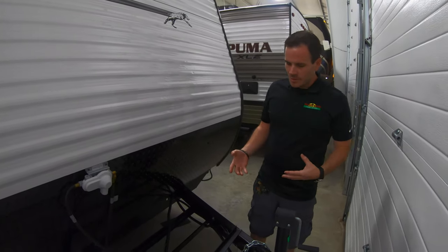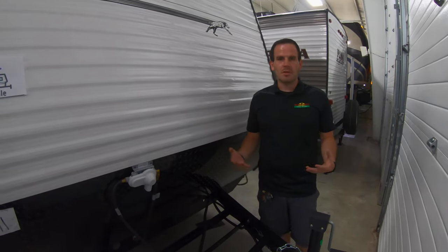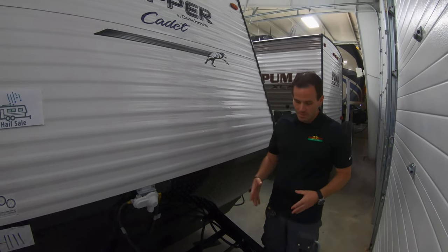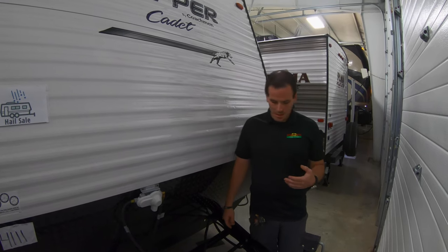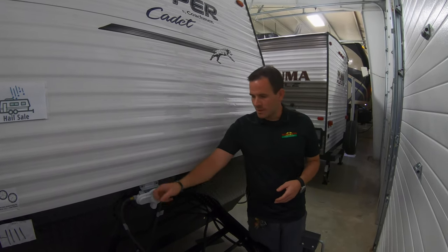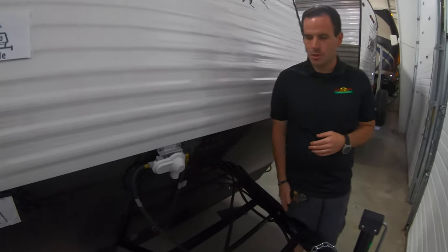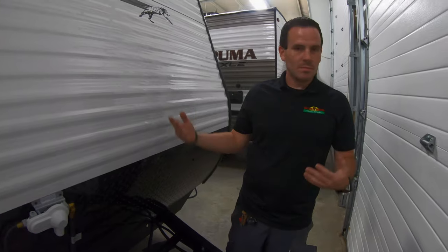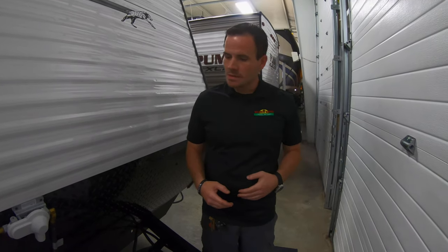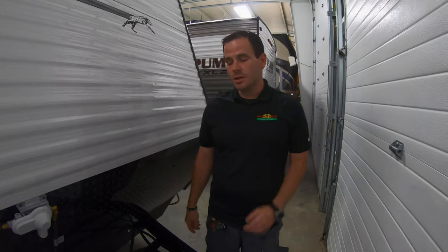We'll start up in the front. You will have an LP tank installed on the unit. When you get it, they just come from the factory not installed — we do that during our PDI process. It is a single tank with the regulator here on the coach. Nothing you have to do with it besides turn the tank on and turn it off. Once your stove and everything stops lighting, you'll know the tank's empty — take it off, go get it filled or exchanged.